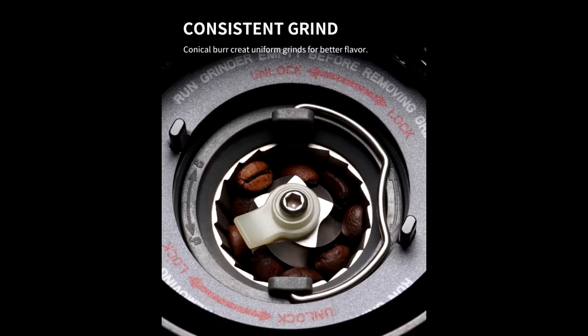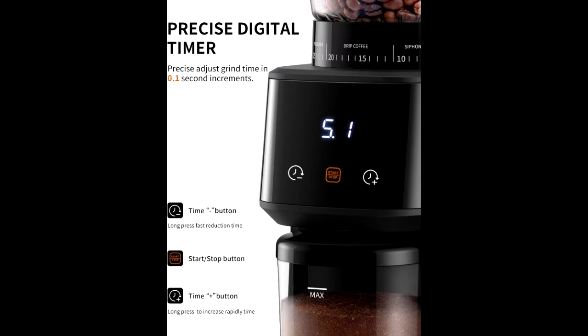31 precise grind settings from the finest espresso to the coarsest French press grind. Precision digital timer allows you to adjust grind time, giving you a perfect dose every time.